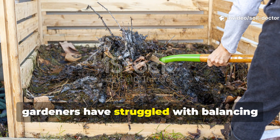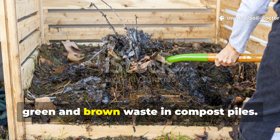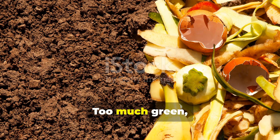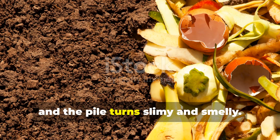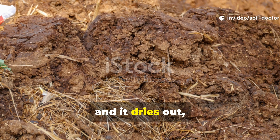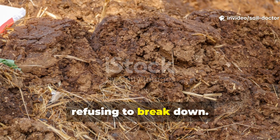For years, gardeners have struggled with balancing green and brown waste in compost piles. Too much green, and the pile turns slimy and smelly. Too much brown, and it dries out, refusing to break down.